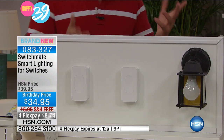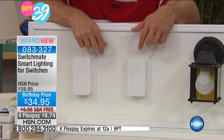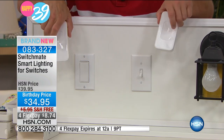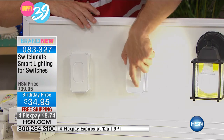It's a really simple installation. You also have a choice of a beige finish and a white finish — a subtle difference. But the bigger decision is what kind of light switch do you have? Do you have a rocker switch or a toggle switch? See how simple it is? I'm doing it upside down and backwards and it just pops right on.